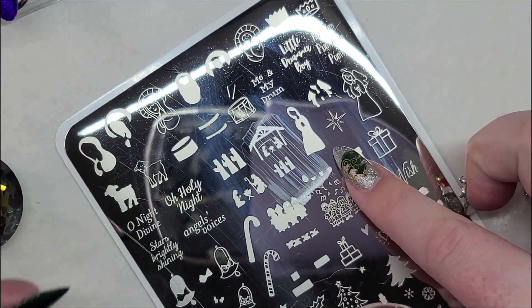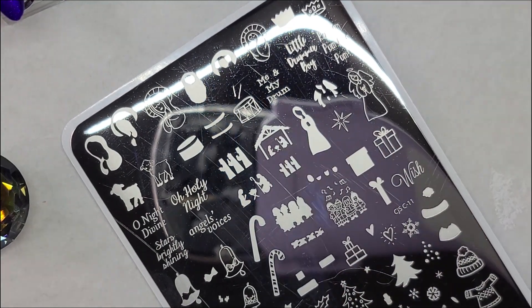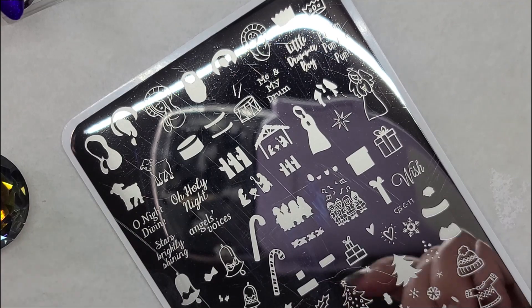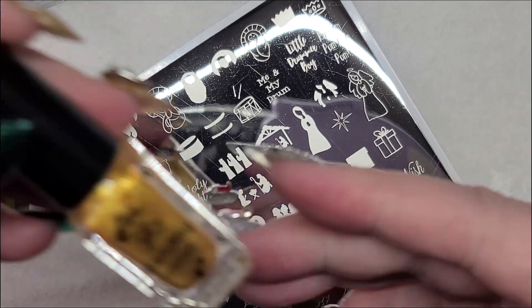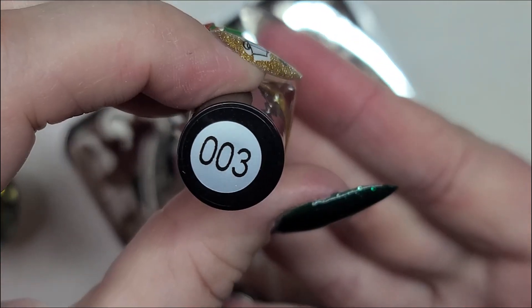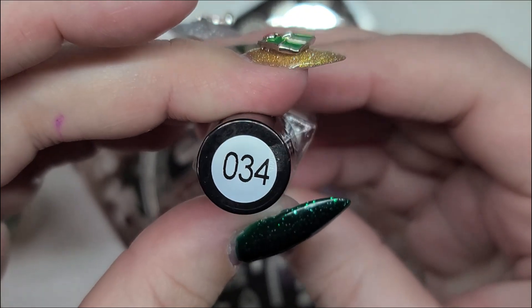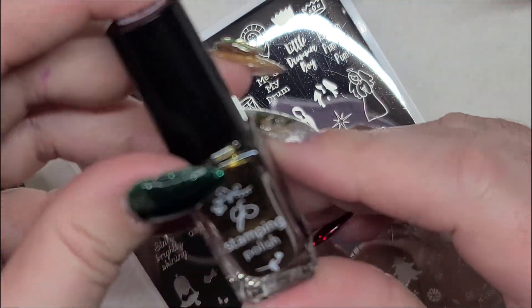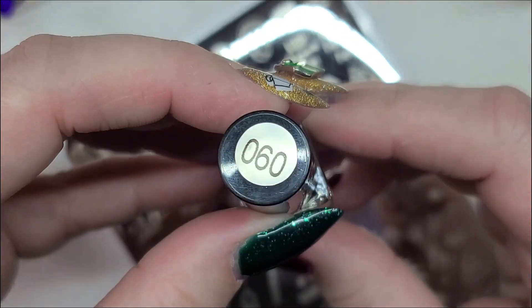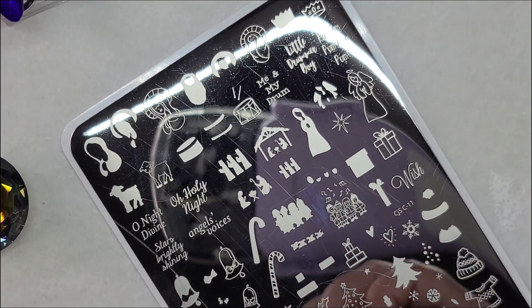And for the last one we're going to do these three steps for the angel. For her I'm using this pretty gold color — it's number three — using angelic white, number four, and then the antique luster, number 60. So for the body I'm going to be using gold.